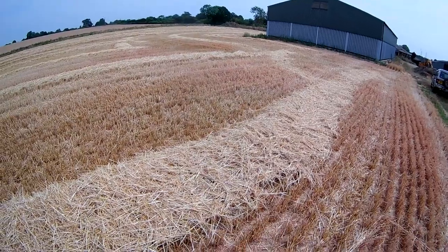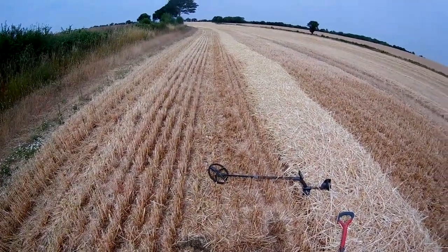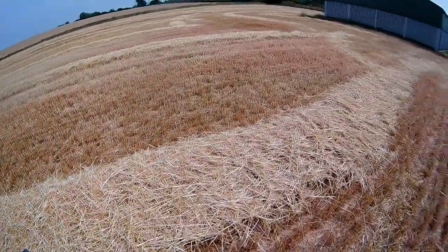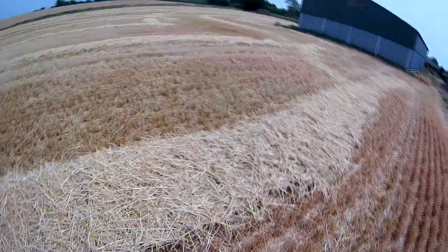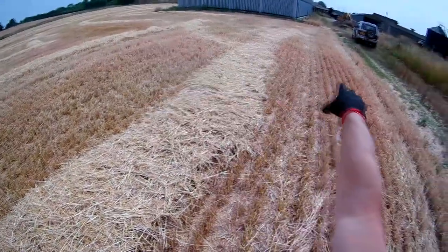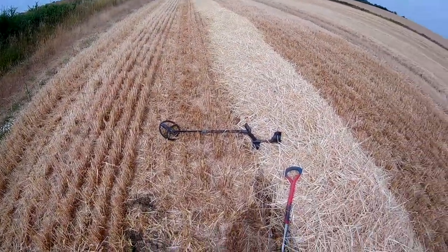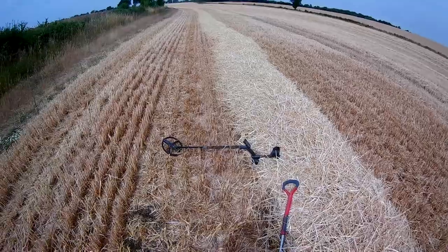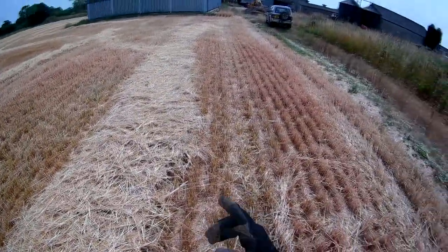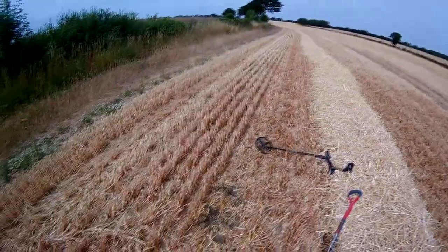There's a combine just round the grain store over there. I've yet to decide what to call this field. It looks like it's had barley and it's a narrow field that opens out. I must confess not to have done much to this field — I've not had easy access to it. You have to come through the farm and that's normally got a barrier up outside of ours.